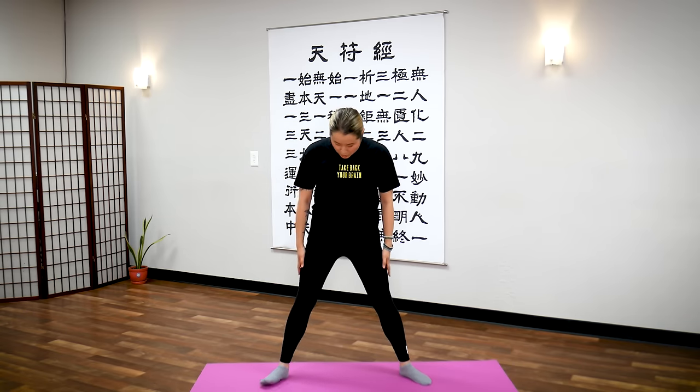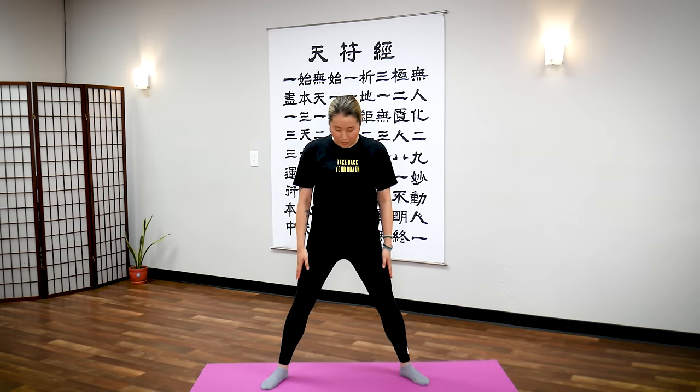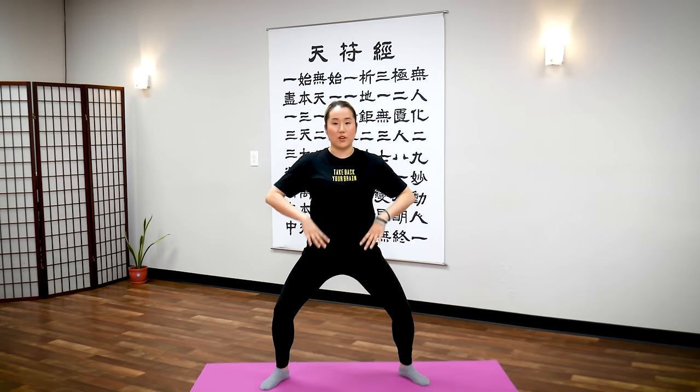So place your feet shoulder width apart. Your toes pointed slightly outward — not too much, slightly outward. You're going to bend your knees, so we're going to get into a horse riding posture first. This is very important to bring your energy down.